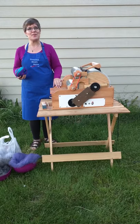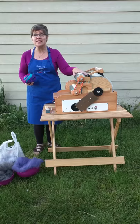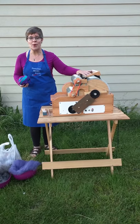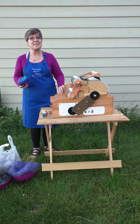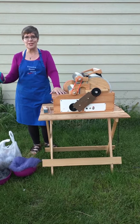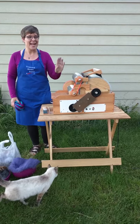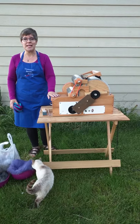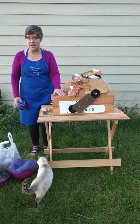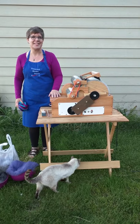Today I want to tell you about this fabulous new product called the Gold Series Triple Jumbo Drum Carder. It's by Southern Comfort Products and they're custom-made by the most darling gentleman named Bubba Hogg. You can find these on Etsy and eBay under Southern Comfort Products under Hogg Boss — that's his little handle.